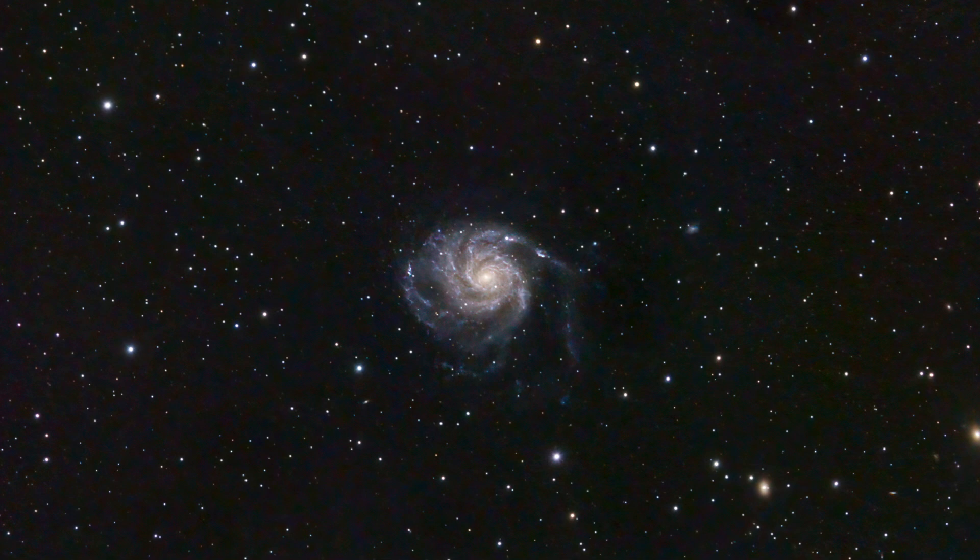I've used this with the Altair Starwave 60ED scope and got some really nice images. I showed these on my previous video but I'm going to show them again here. The first image is the Pinwheel Galaxy — I do want to apologize for the dust motes as I forgot to take flats — but I got two hours of five-minute subs and used no filter other than the built-in UV IR cut filter from the camera, and as you can see it's done a marvelous job.